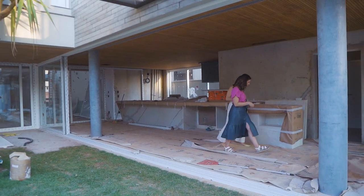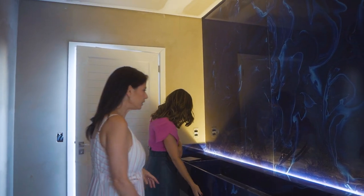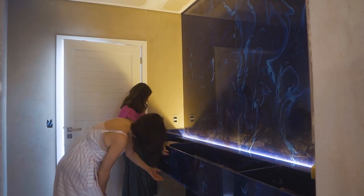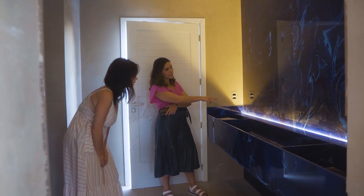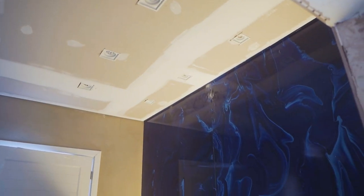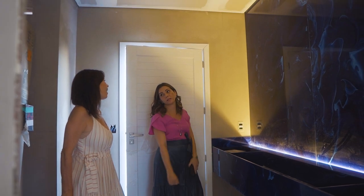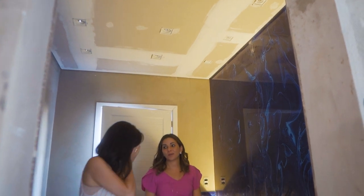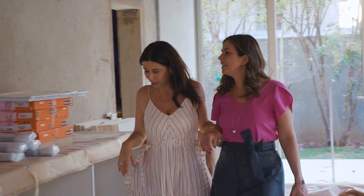Nelinha, essa pedra iluminada! Ô Sarita, eles colocaram já um LED de teste. Aqui embaixo tem jeito de pôr LED também? Tem. A gente colocou um aqui. A iluminação ainda estão instalando, mas esses três pontos vão lavar a pedra com luz. Que lindo! Sarita, eu não vejo a hora dessa casa ficar pronta. Você viu que o Alfredo da Máxima trouxe a coifa? Que linda!